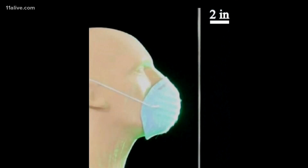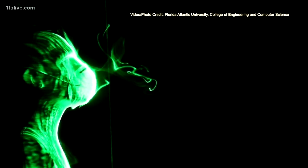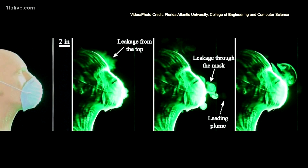Finally, the researchers used an off-the-shelf cone-type mask. It's important to point out that although it has the same shape as some N95 respirators, this is not an N95 respirator. Interestingly, the amount of aerosol that penetrates the front of the mask travels farther than the aerosol from the hand-sewn mask, and again there is leakage from the top of the mask.